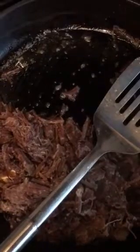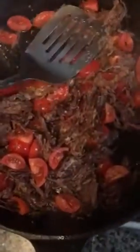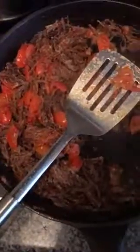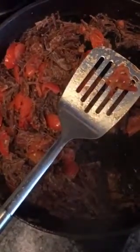Now add the cherry tomatoes. You need to squeeze your cherry tomatoes so that they release their juices. At this stage, the tomatoes have released all their juices and have combined with the beef very well.